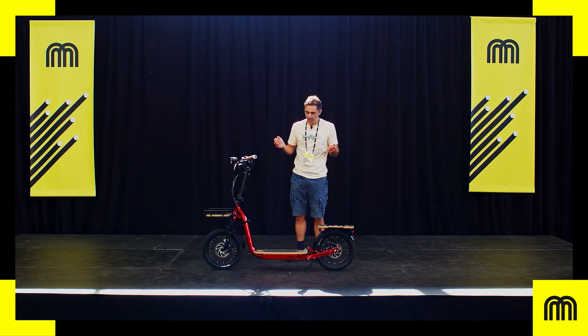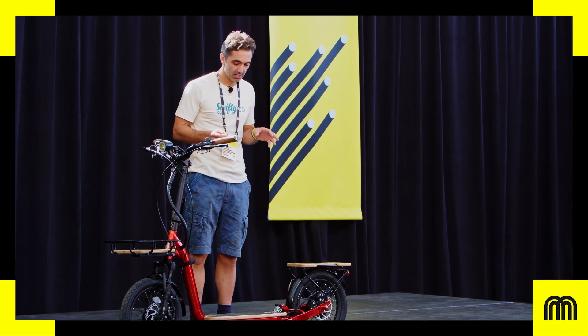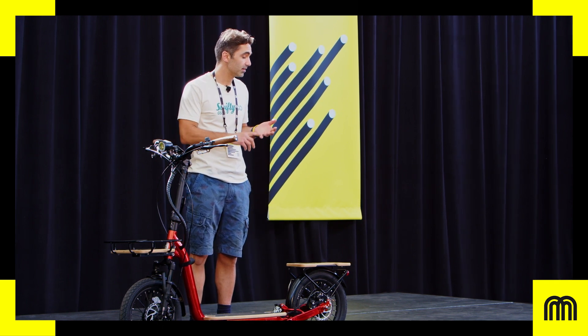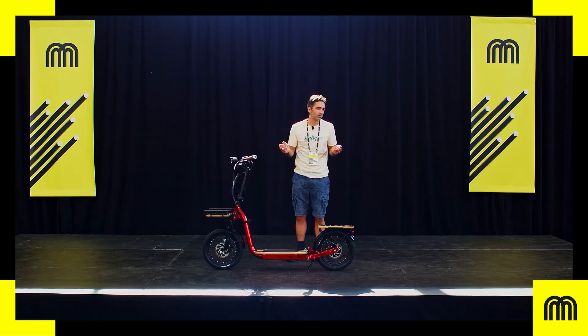We've really tried to focus on four main areas — four main pain points that the customer and the market has. That's rider safety, battery safety, utility, and service maintenance and repair.